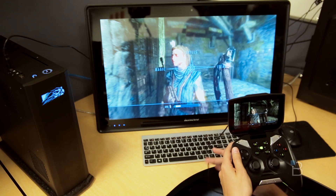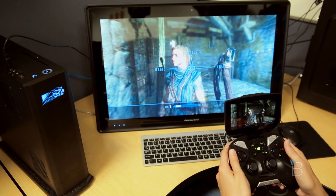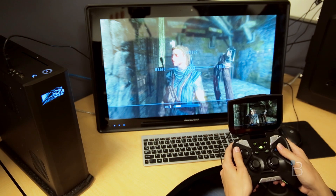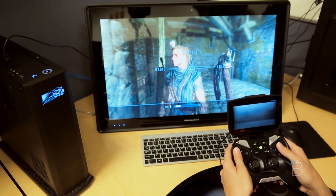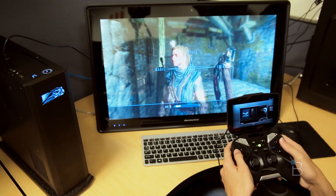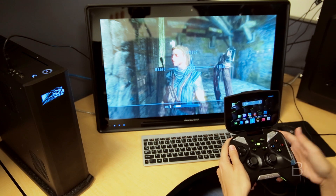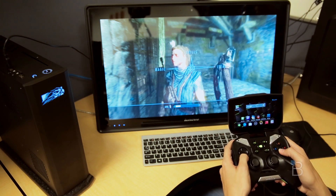Just in case anyone's wondering, this is actually plugged in because we've been killing the battery on this playing with it all day long. You don't actually need this — it's just for charging. We've just been having a lot of fun with it, so bear with us as we recharge our Shield. You don't actually need it, it is wireless. If I unplug this it will not shut off. We've had quite a bit of fun with it today in the office.